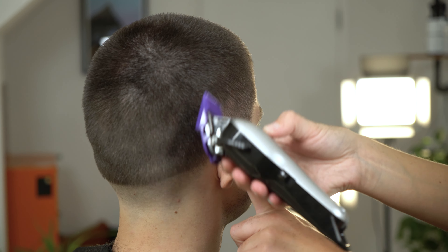Buzz cuts can look the simplest but are often the hardest to achieve a seamless look.